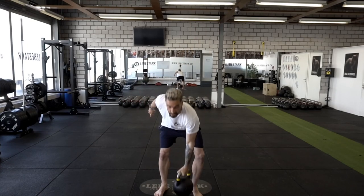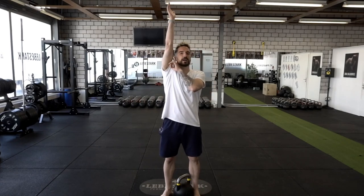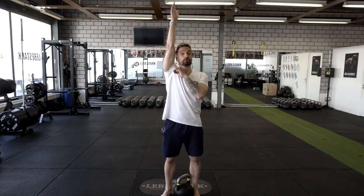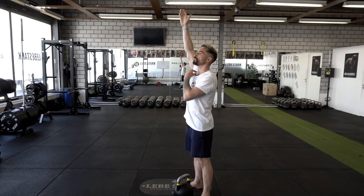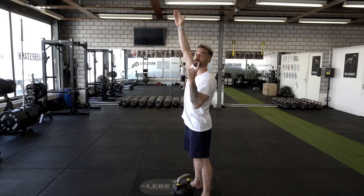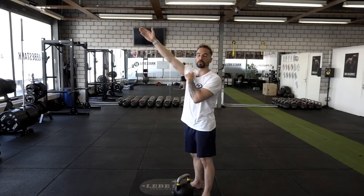What we want when going into the press is to find the shortest distance between point A and point B — and the shortest distance is a straight line. At the overhead top fixation, the arm should be connected to your head. Don't lean your head towards your arm; pull your arm towards your head. Due to the law of individual differences, if your arm is naturally a little bit in front, that's totally fine.